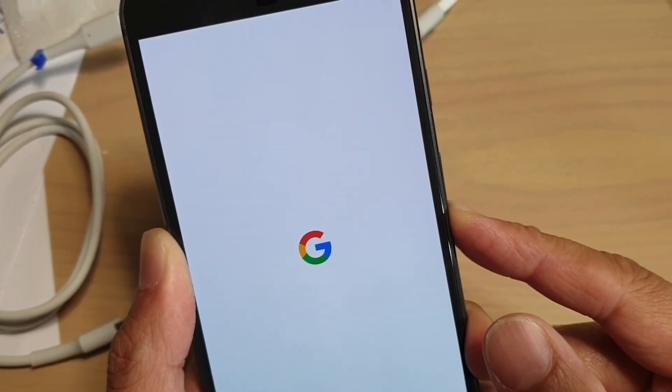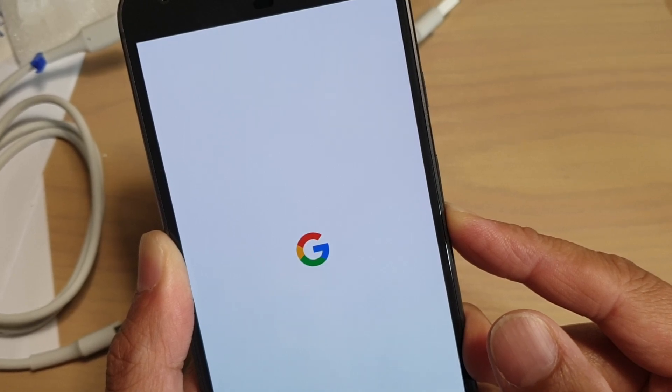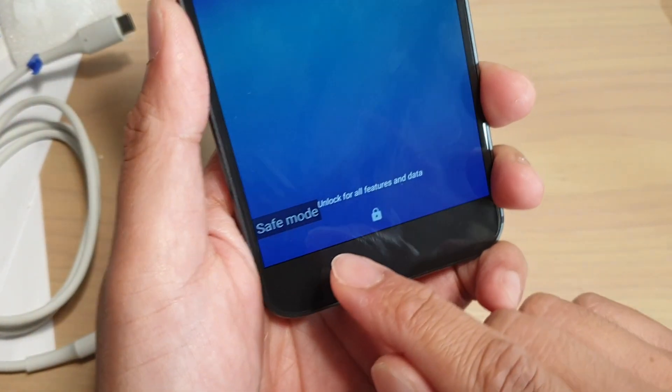Just wait, and now you can see we are in safe mode.